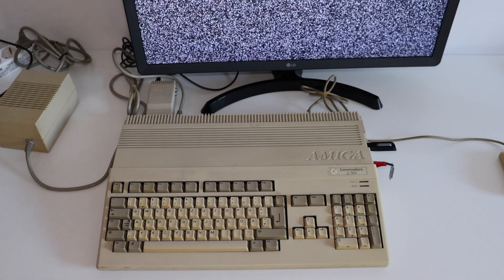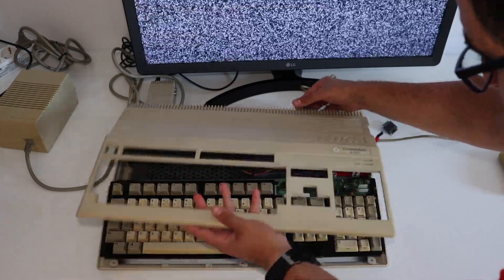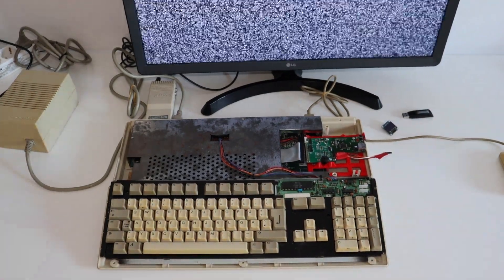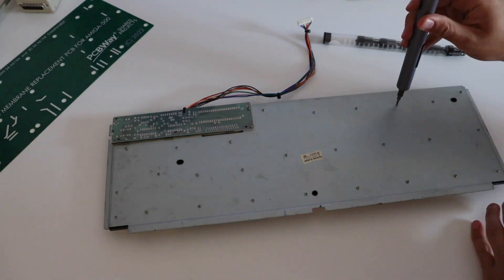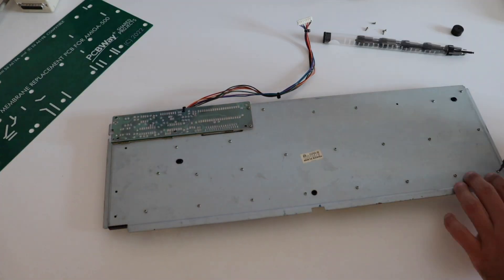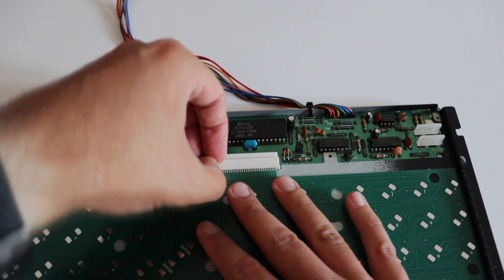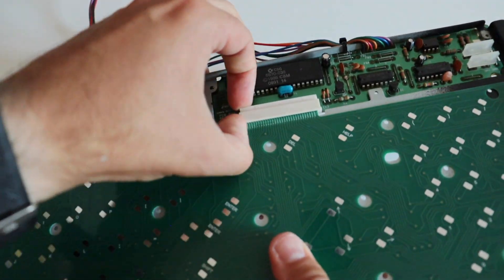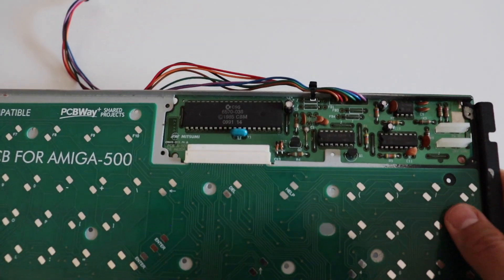The first step is to disassemble the computer. Using an appropriate screwdriver, remove all screws from the back of the computer. After that, carefully lift and remove the front plastic panel. Of course, your Commodore Amiga 500 must be turned off. Unplug the cables that connect the keyboard to the motherboard. The keyboard contains several parts; on the back there are multiple screws — remove all of them. Get rid of the defective membrane. Place the keyboard connector locking system in an unlocked position and gently push the printed circuit board into the connector. You may need to shake the PCB a little if it's having trouble getting in.